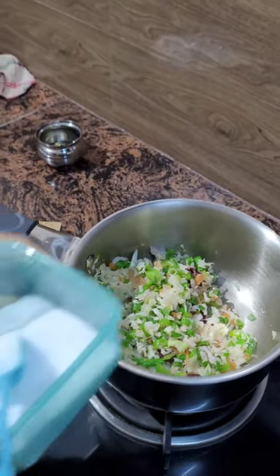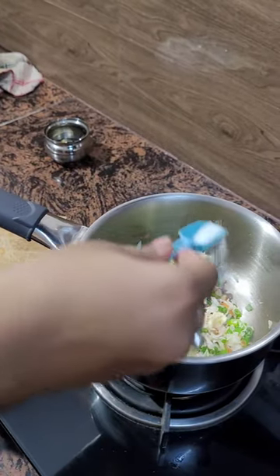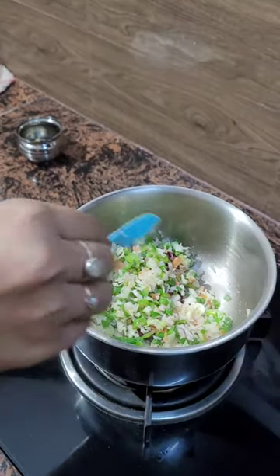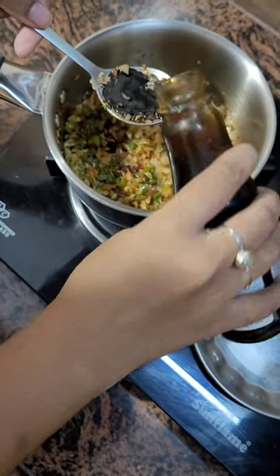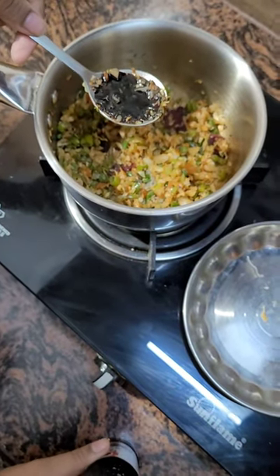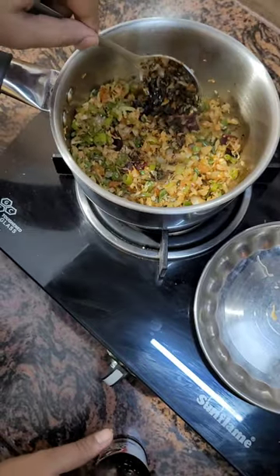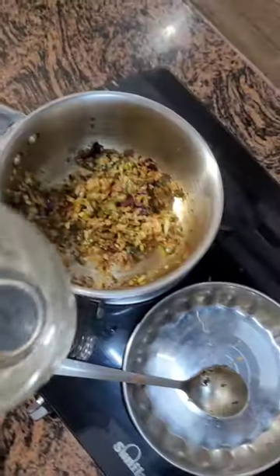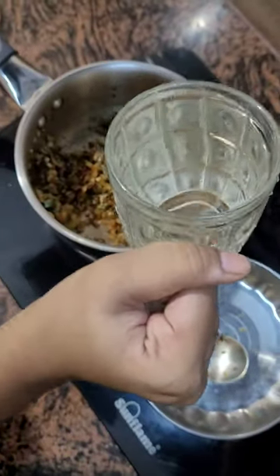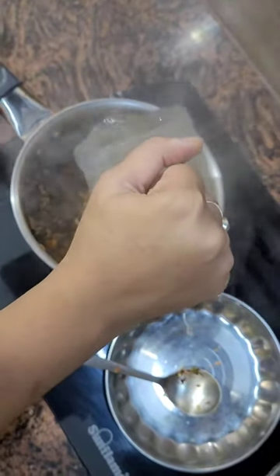To this, add half a tablespoon of table salt and half a tablespoon of soy sauce. Mix it well and add 1.5 glasses of water and let it boil for 5 minutes.